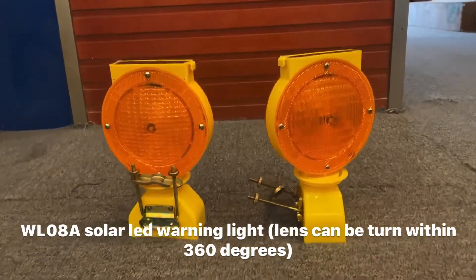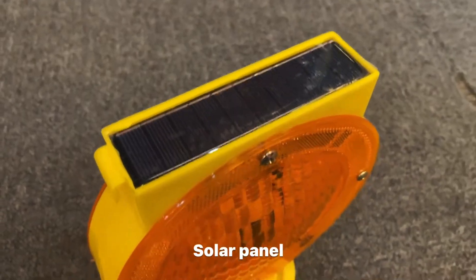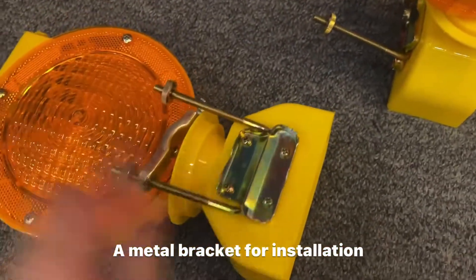Henxing China factory is introducing a solar LED warning light which is made of PS lens and PP base with a bracket.